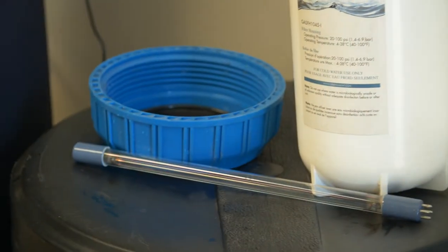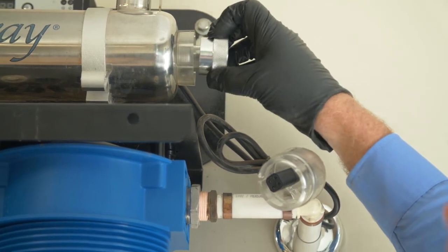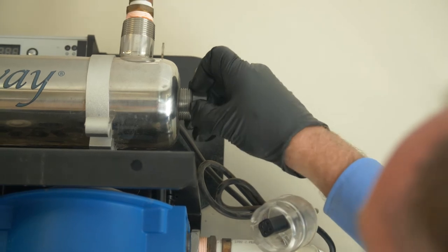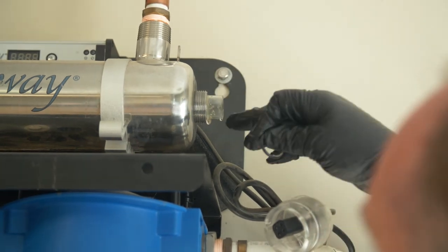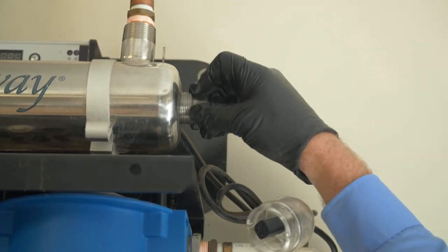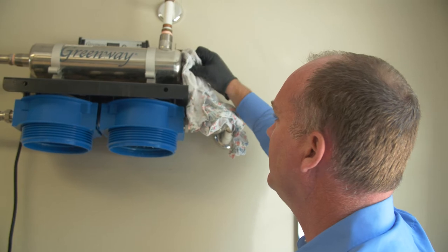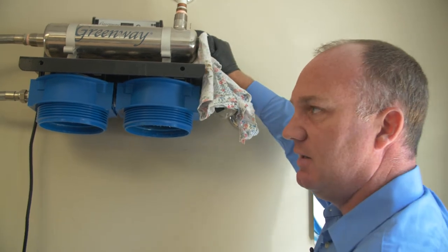Next, you're going to grab the knurled part and unscrew it. Remove it. As you can see, there's an O-ring on the quartz sleeve — you remove the O-ring. There may be some water still in there, so you may want to grab a bucket. The quartz sleeve can be tricky to remove; sometimes you need a tool the first time. You may want to wipe it off, and you may want to spin it and it'll come out.